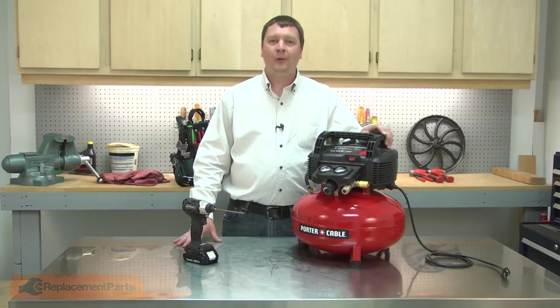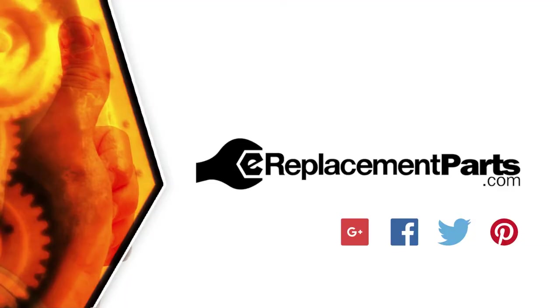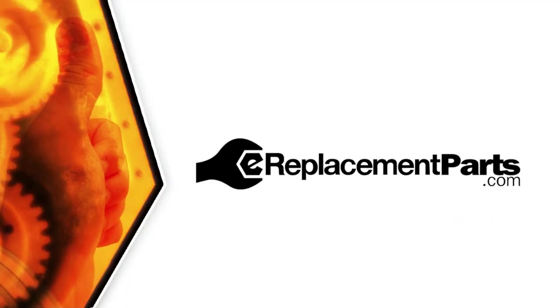That's how you can install a new air hose on your air compressor. Be sure to check back often for new videos and expert advice. If you found this video helpful, give us a thumbs up and leave a comment.